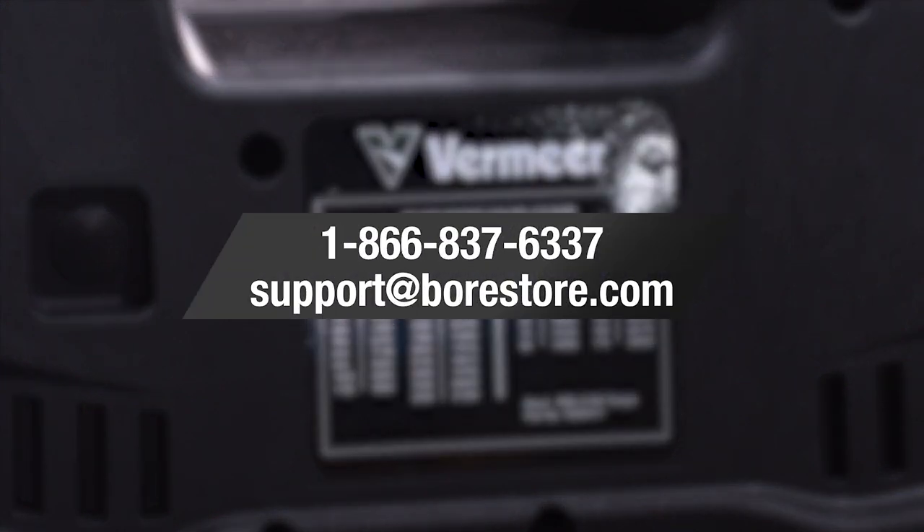If you have any questions about how you can purchase this or need more information on the product, please reach out to your boar store representative today.